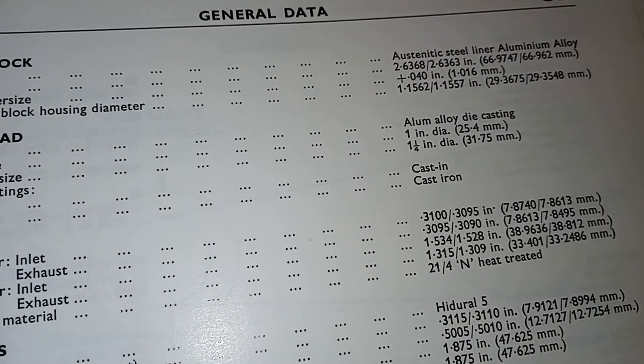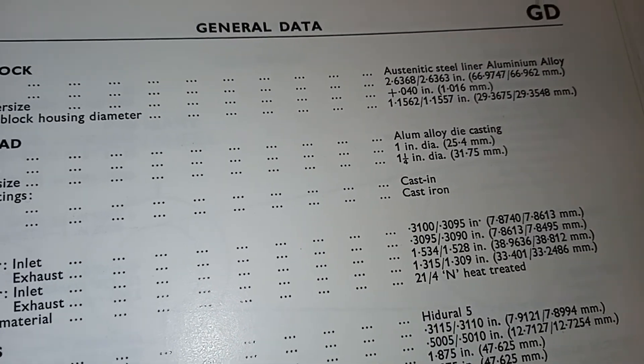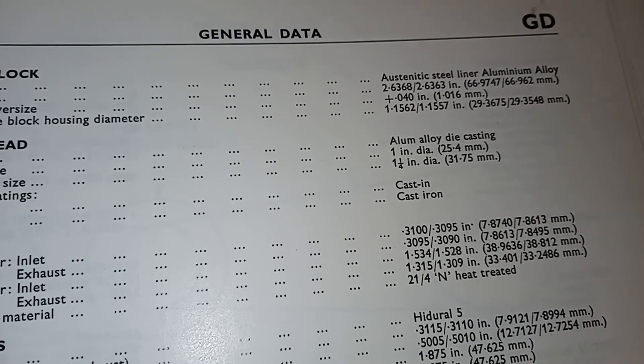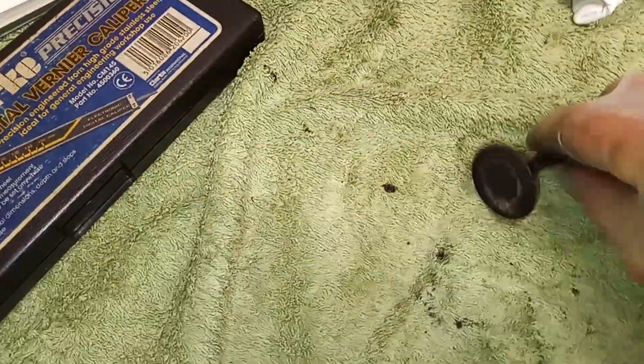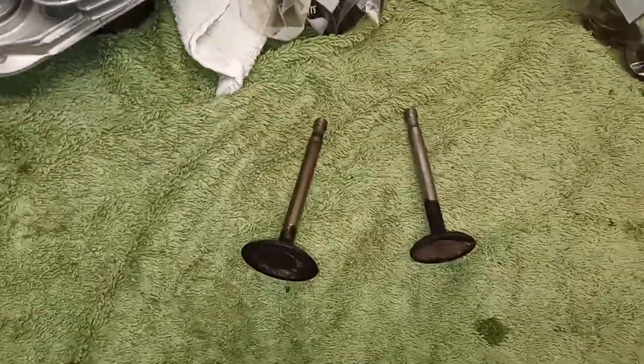Going to the manual — valve stems should be 31 or 3.95. So both of them are beyond the lower guideline. I'm afraid it looks like new valves are needed. Not cheap, but if you don't want the blue smoke of burning oil, I'd suggest doing that.